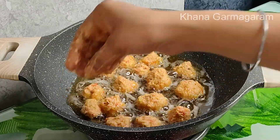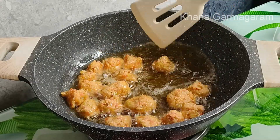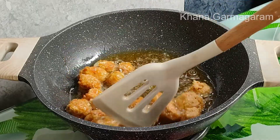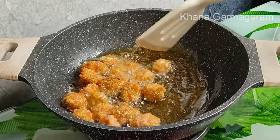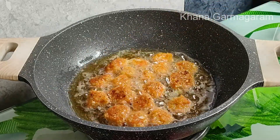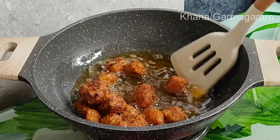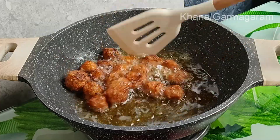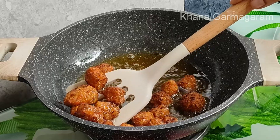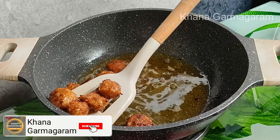Put bread in the rice and cook for a while. Keep high flame, then make it medium flame. I'll fry it in my manchurian bowl. I'll take it in a plate to the manchurian bowl.